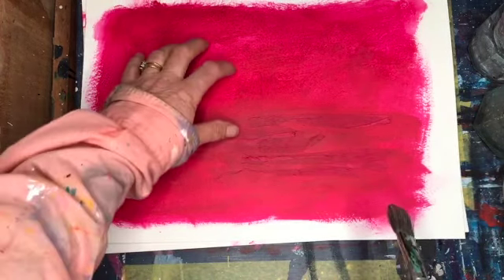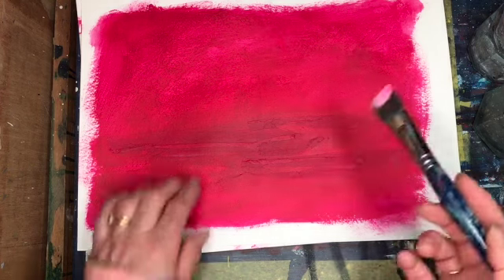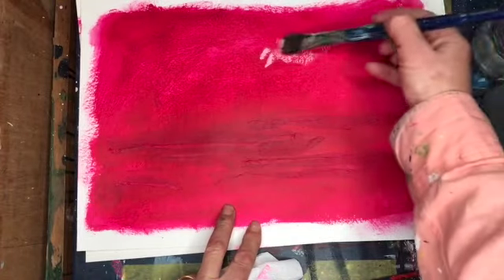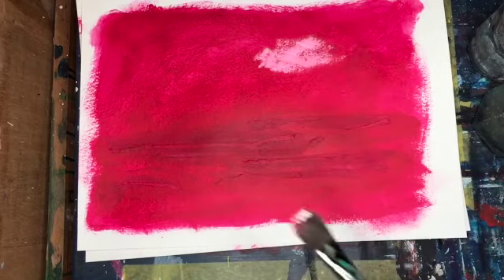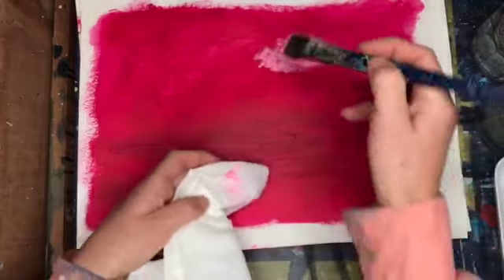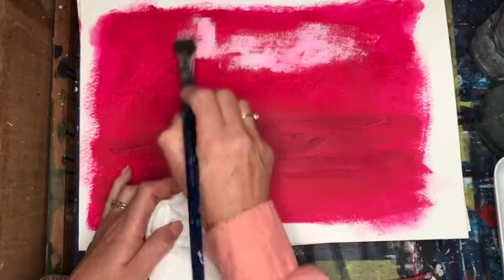Now what I want to do is scumble the surface. Scumbling means that you put really light paint on dark, or dark paint on light, and really dry. Get rid of the excess paint on a paper towel so that when it comes off you get the colour underneath showing through. This is why I like the watercolour paper — you can put lots of layers on.